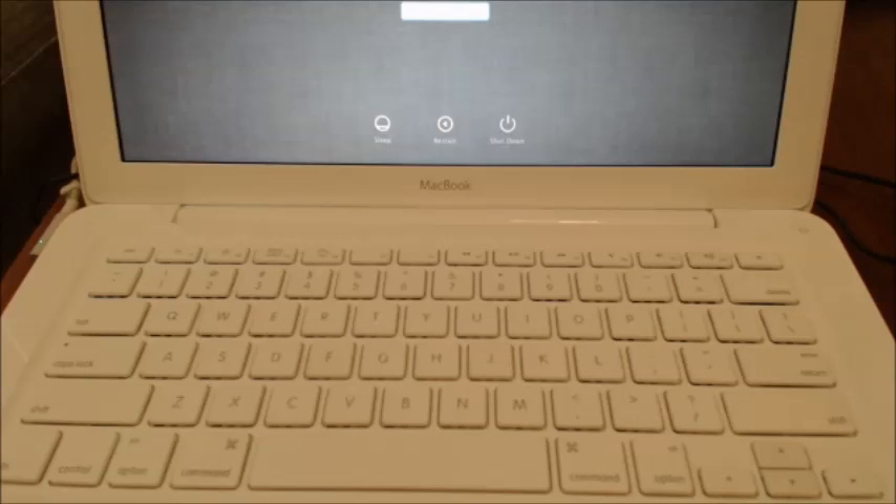Hi guys and welcome to 123MyTea's video on how to reset the SMC, or System Management Controller, on any Mac that doesn't have a removable battery. So why would you want to know this? It can fix the following problems.